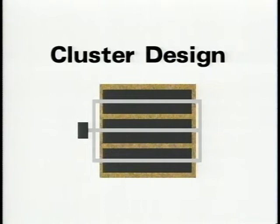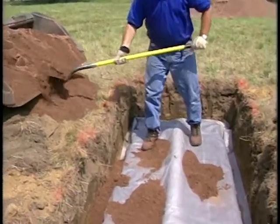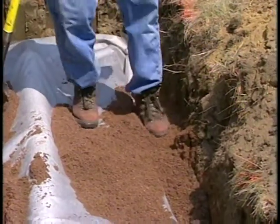When utilizing a cluster design, place 12 inches of medium to coarse sand between in-drain units. For trench installations, place a minimum of 6 inches of medium to coarse sand on each side of the in-drains to a level even with the top of the units.